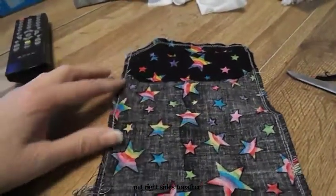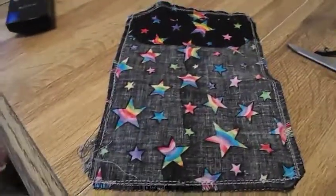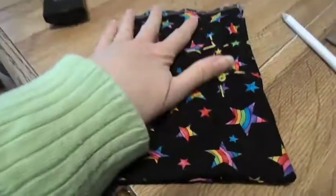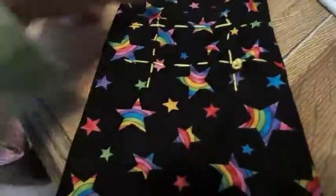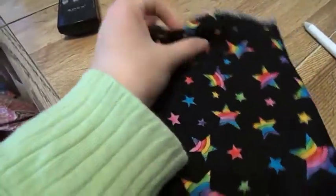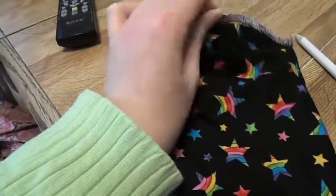Then you're going to regularly sew next to the serger mark lines, and then we're going to pull right sides out so it looks something like this with your tic-tac-toe. I chose to have my serger threads exposed so this didn't get reversed, but this is optional.